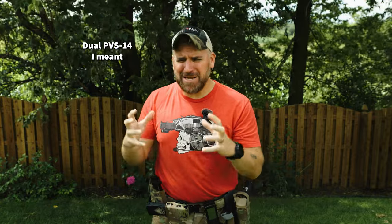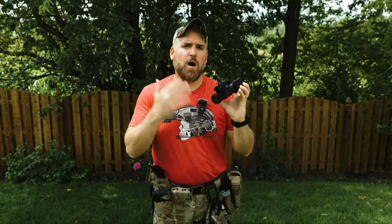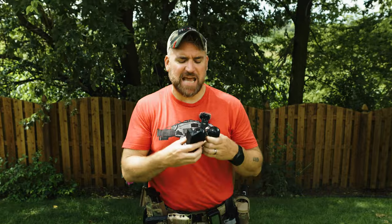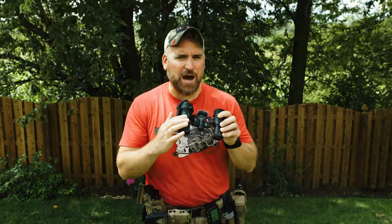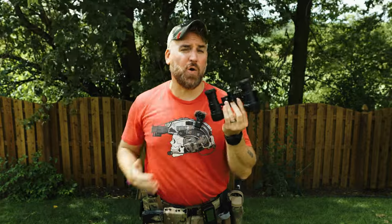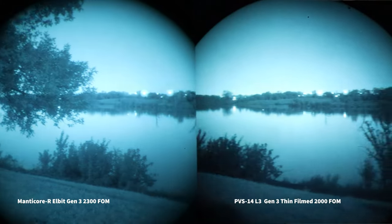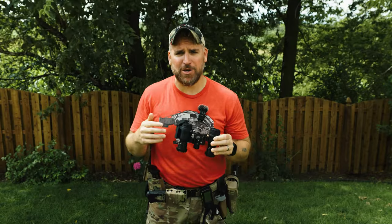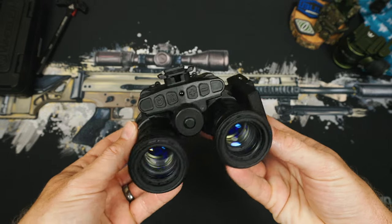You go the PVS-14 route and then end up like me where you want to upgrade but you're just stuck with it. The Tanto to Daisho is a much cleaner way to move through your growth in night vision from single to dual setups. I don't care what other people tell you — dual-nod setups are clunky, they're heavy, and the only reason you're using that setup is because you don't have a better option. The Manticore R is that jump upward. And I need to say this again — we're talking about the housing. The Manticore R is the housing that holds your tubes.